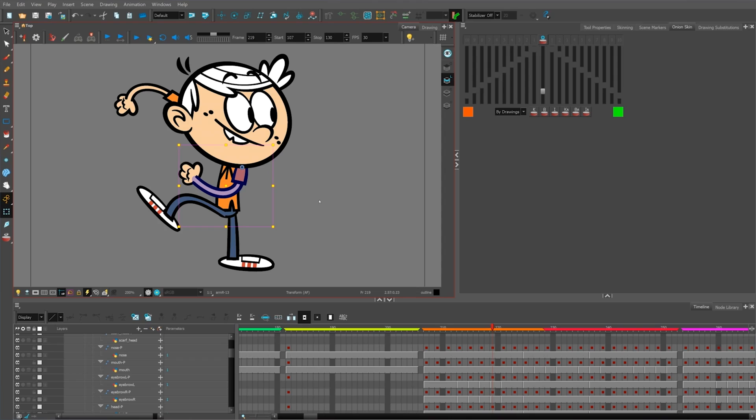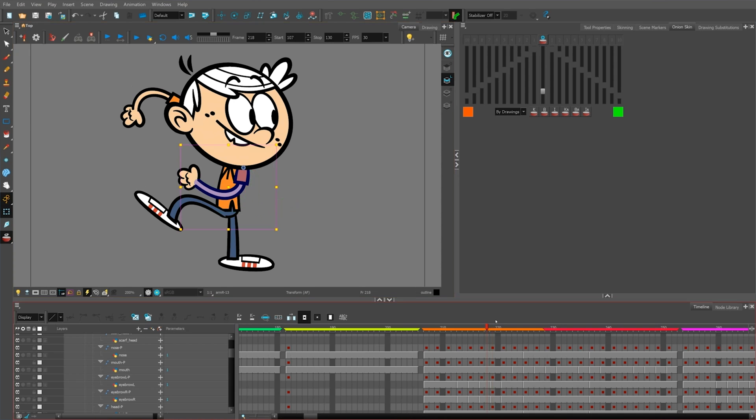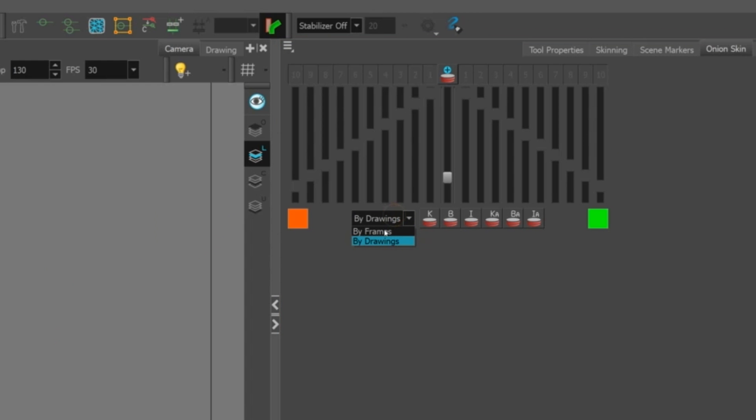Harmony has onion skinning features as well, and these let me look at the frames before and after the drawing I'm working on. With onion skinning enabled, I'm able to have more control over how far back or how far forward I need to look at these drawings, and also control over whether I want to look at the number of frames or the number of drawings ahead or behind.